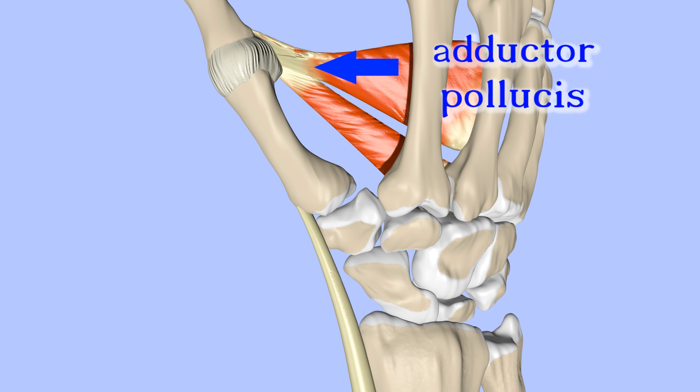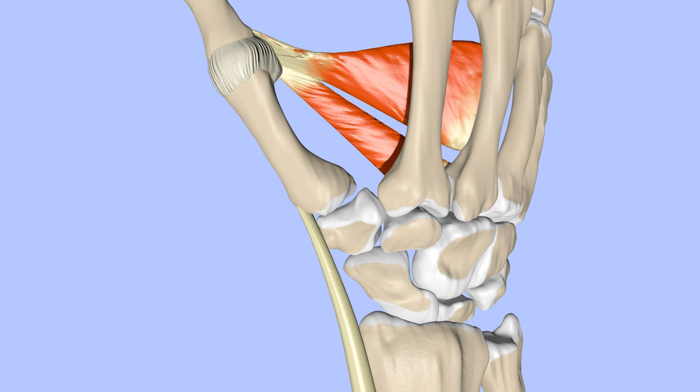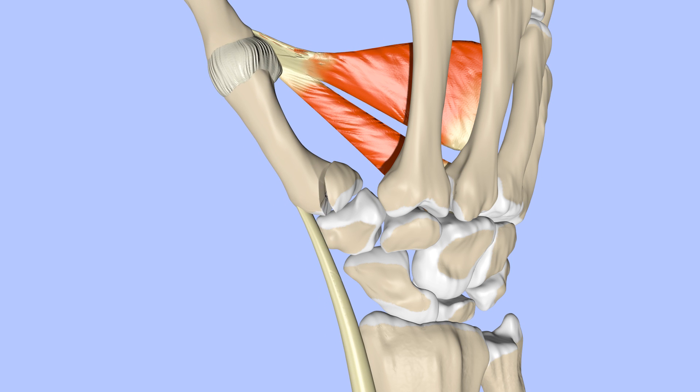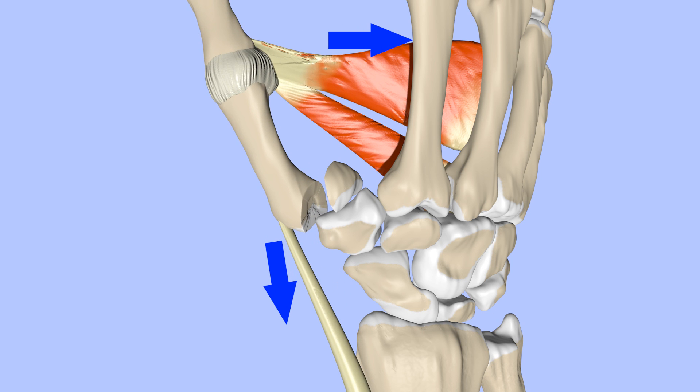A Bennett's fracture may occur when a violent axial force is applied to the thumb in a slightly flexed position. The abductor pollicis longus has a tendency to pull the metacarpal down and out, while the adductor pollicis pulls the head of the metacarpal in. This results in slight dislocation, also known as subluxation, and displacement at the fracture site.